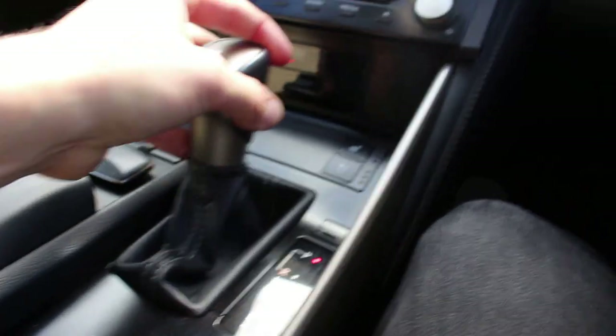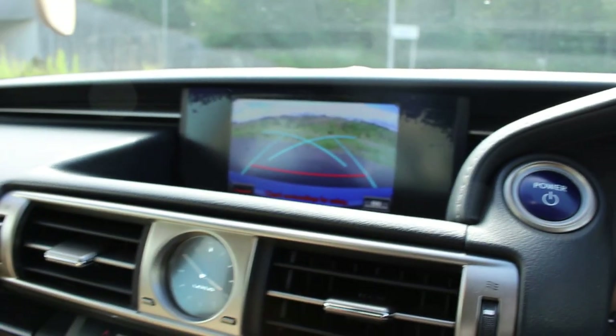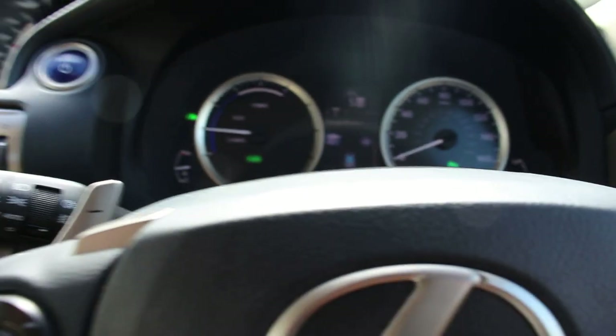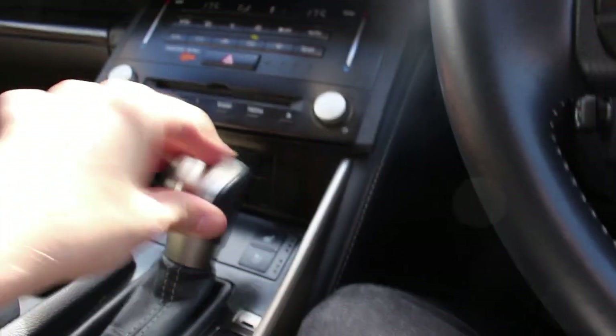Being a hybrid, we've got the CVT gearbox. It just looks like a normal shifter — all the way down for reverse, which gives you the camera, and all the way back for drive. You can put it in sports mode and use the paddles if you want, but really it's a CVT and it's just going to give you simulated gears. I'd probably just leave it in drive if you're going to own the hybrid.